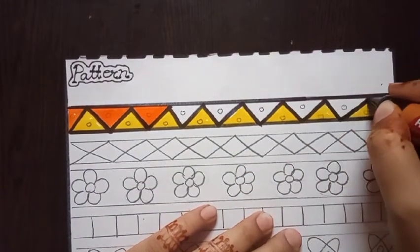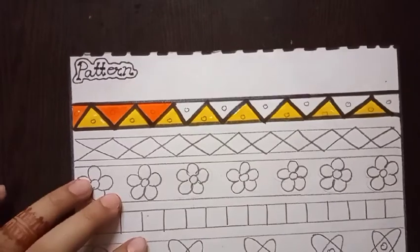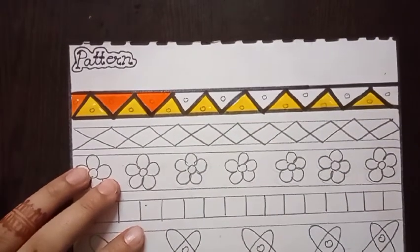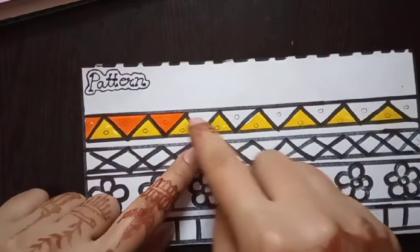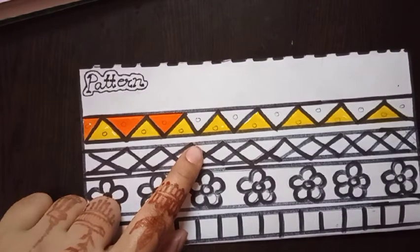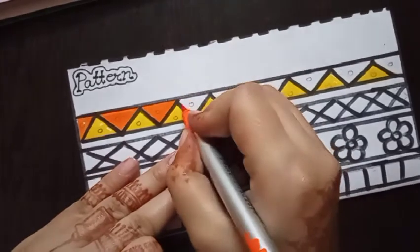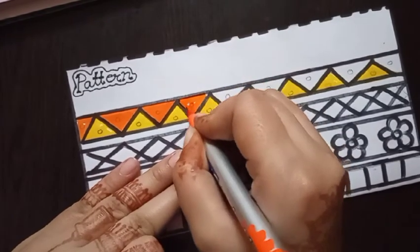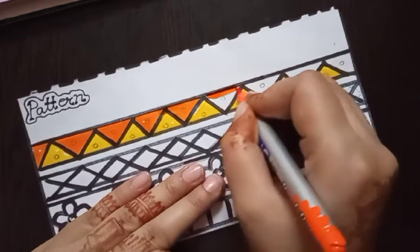If you outline first, it will be easy to color inside the triangle shape — that is why the outline is the first step. After drawing the outline, complete it fully like this. The next step is coloring inside the triangle shape.